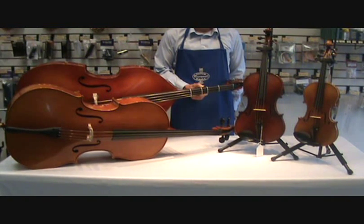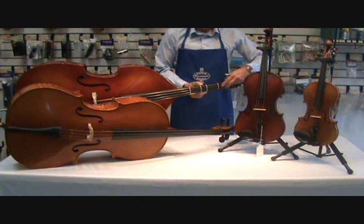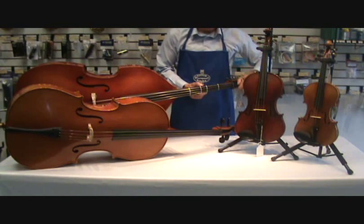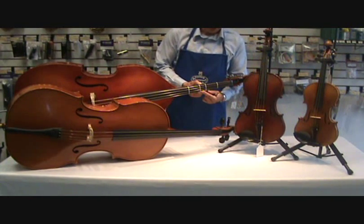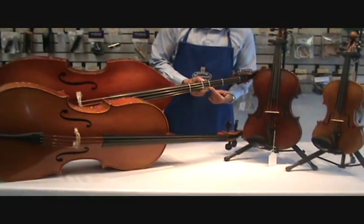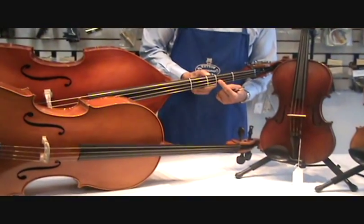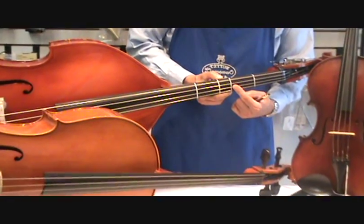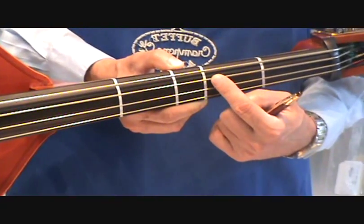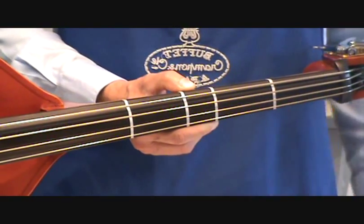Now let's name the strings. These strings would be in the open position — open position means no fingers on the fingerboard. On your bass, the skinniest string is a G, next string D, next string A, and the thickest string is an E.